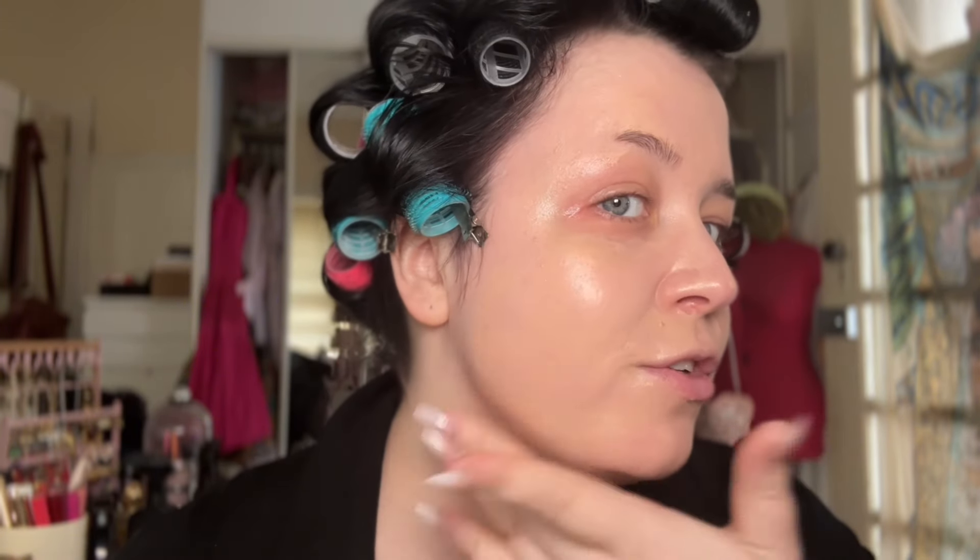Here I think we're going into the Chanel Le Beige Waterfresh Complexion Touch. Everything that I've been putting on my skin lately has been feeling a bit heavy, and this is my makeup fix for that feeling. I like to massage everything in with my hands, and then I'll go in with a beauty sponge and blend the perimeters to make sure there are no harsh edges or lines.